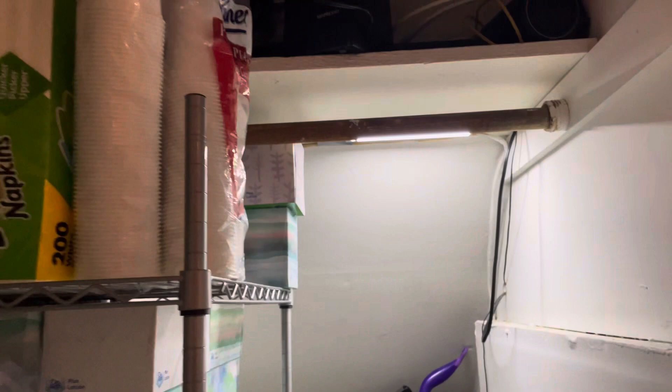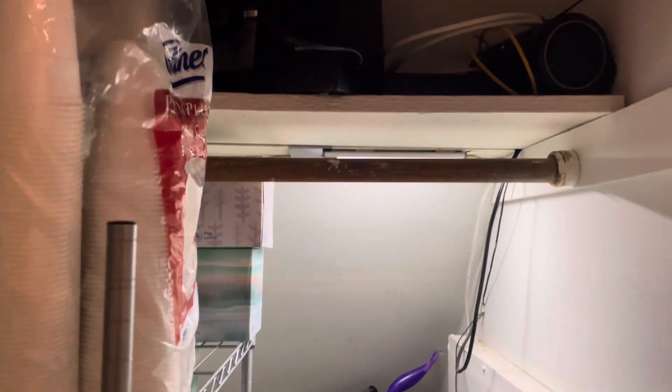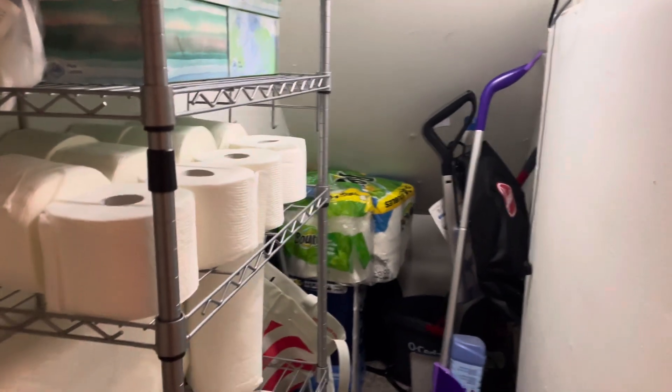I can see everything that I need in here, so we're really, really happy with these lights. I've had it for a few days now and have not had to charge it, and hope that I don't have to anytime soon, but I can definitely update you on that as time passes.